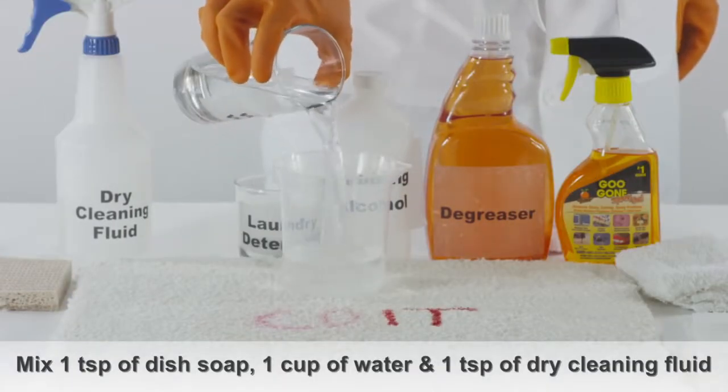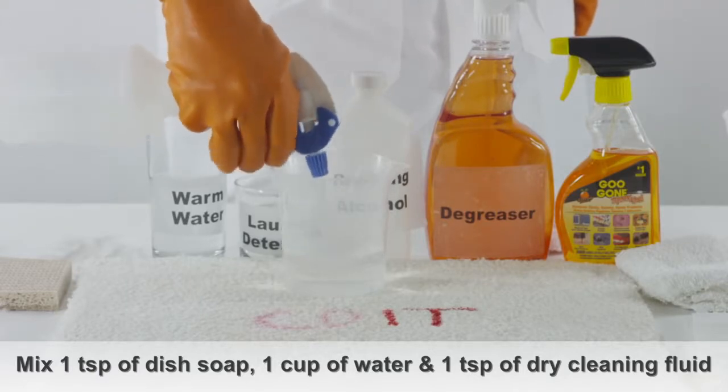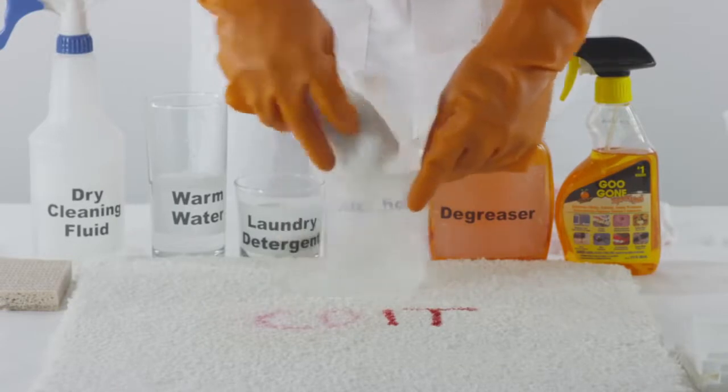Next, mix one teaspoon of liquid dish soap and one cup of warm water with one teaspoon of dry cleaning fluid. Gently blot the stain with a rag soaked in this solution.